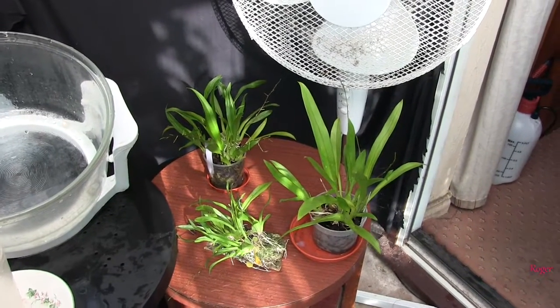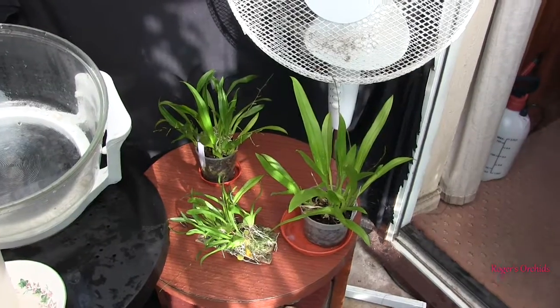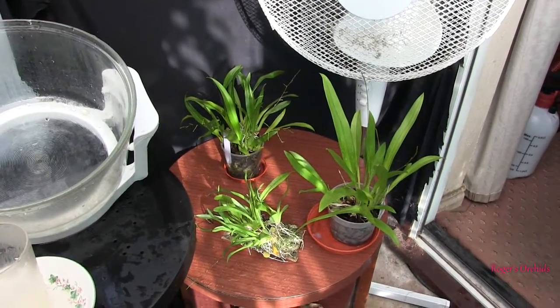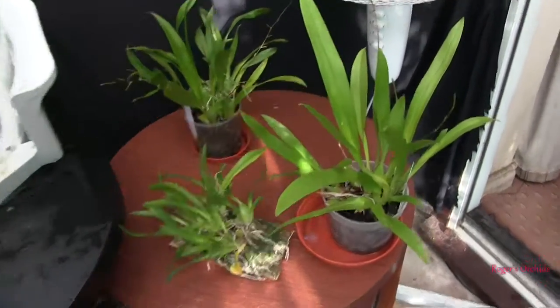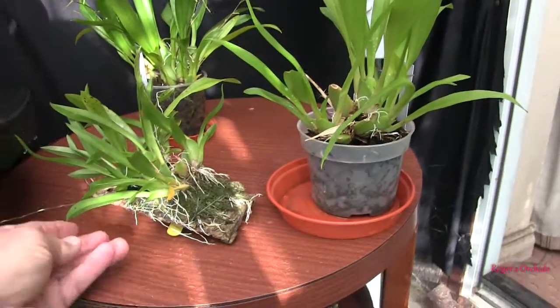Hi, this is Roger, thanks for dropping by. This is very unusual for these three plants to actually be together — they very rarely get filmed, and very rarely get filmed together. This is my three Oncidium Twinkles with a spike, up against the fan, so I just moved that one.